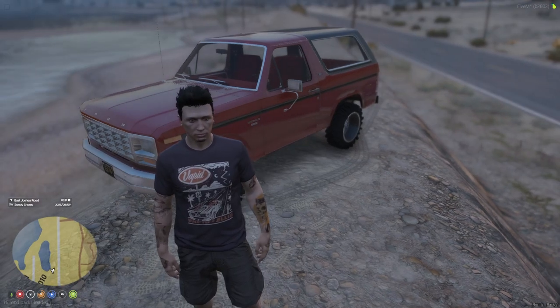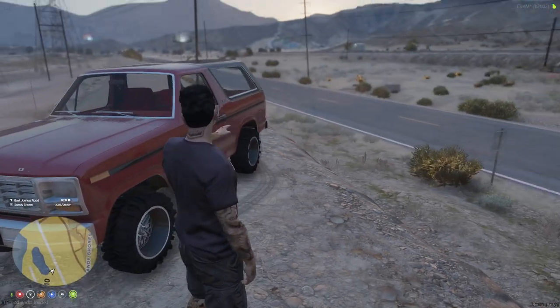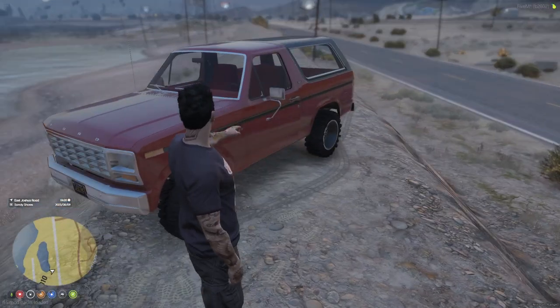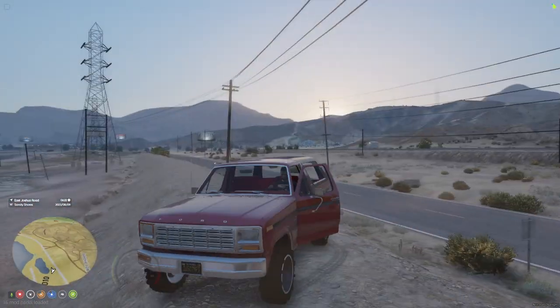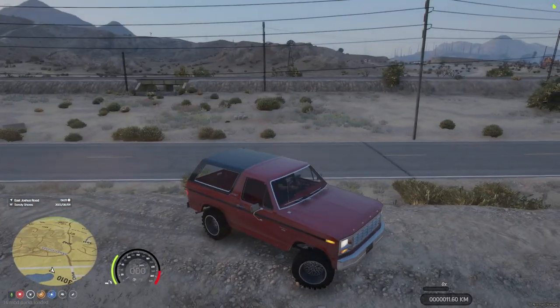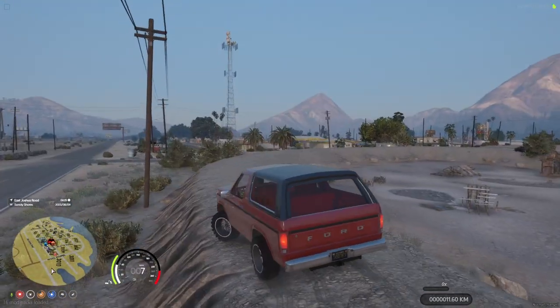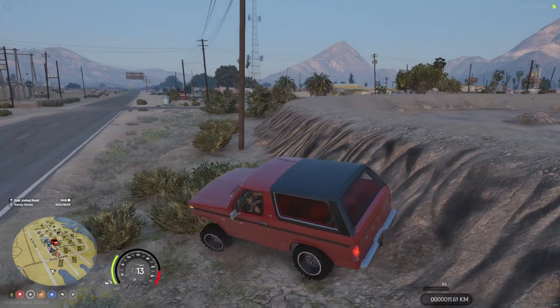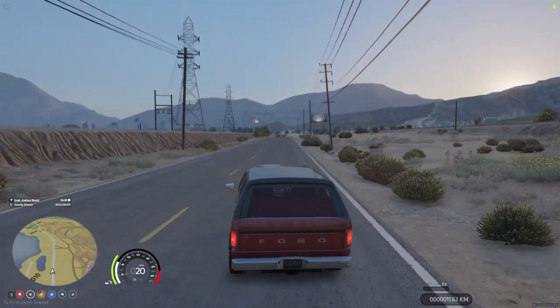I want to get rid of this line right there. So let's go ahead and head to the shop and do some work on this bad boy. Now I've been wanting to do some exhaust work, but I've also been wanting to do old school builds because I love old school stuff. I think the old school stuff is really cool.